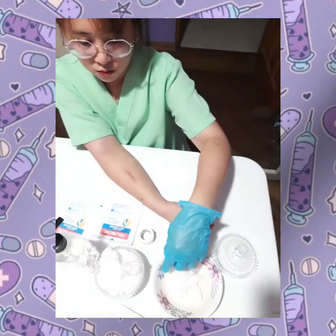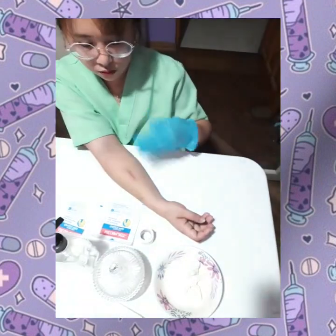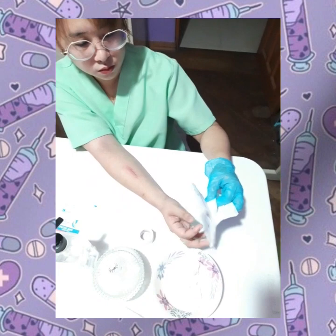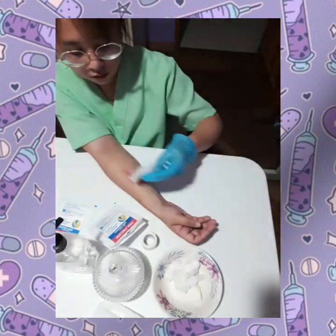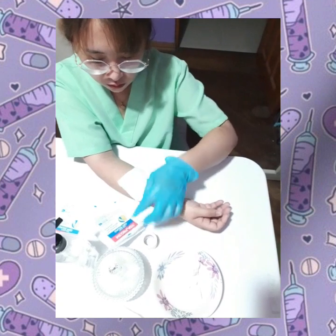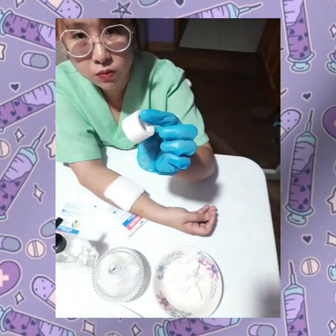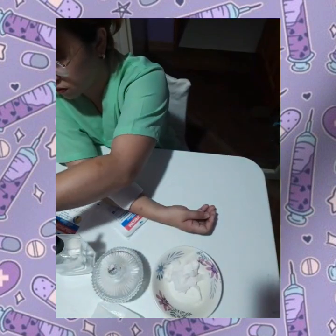Dispose of the used cloth and cotton ball and let your skin dry for a couple of seconds. Now use a new clean gauze or band-aid to cover the wound. Use some paper tape to help the gauze stay in place.